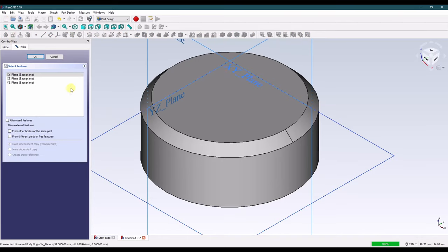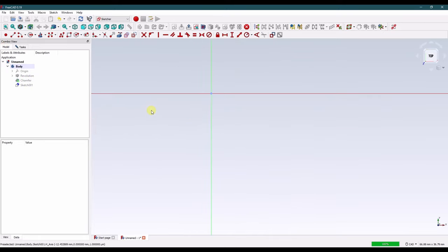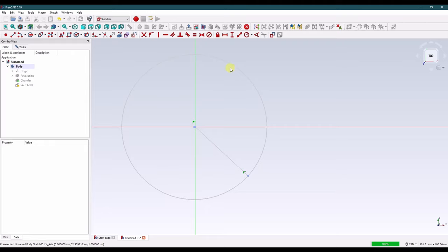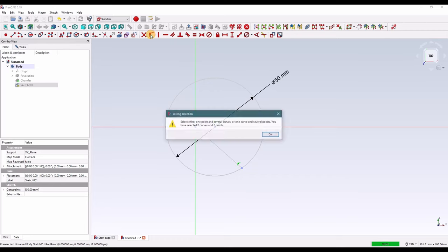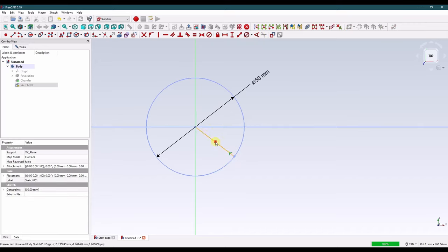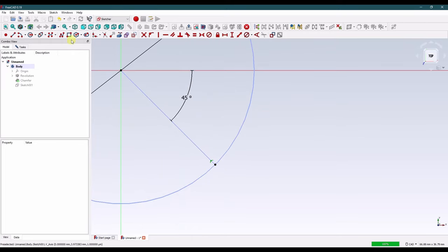Let's grab a new sketch on the XY plane. I'm going to hide that body. Let's make a construction line here and a construction circle — it should be coincident. We know the diameter is 50 millimeters, so that's the value of the circle. Those did not join, so let's join those. Let's make this 45.